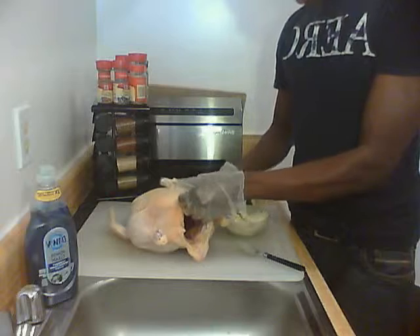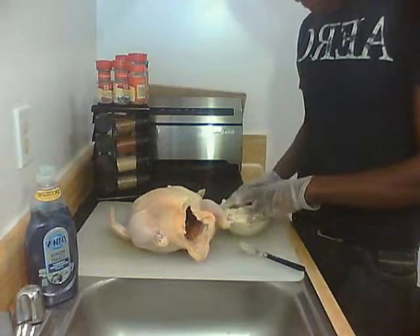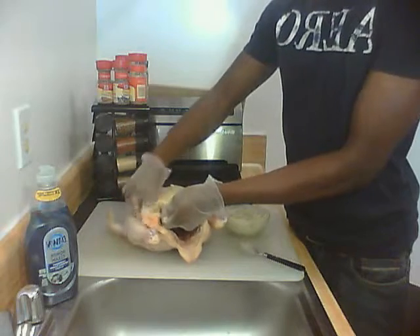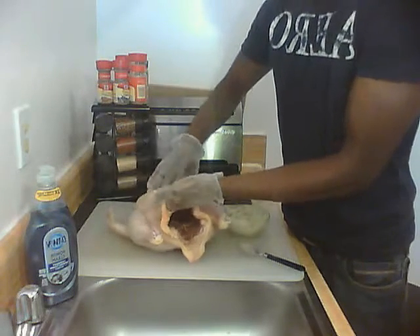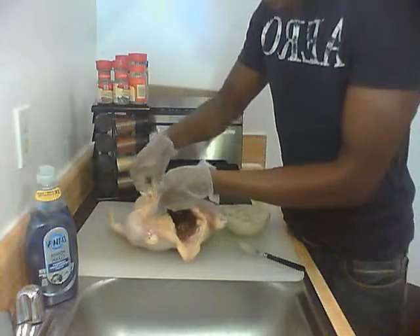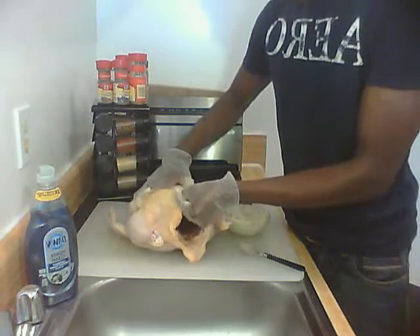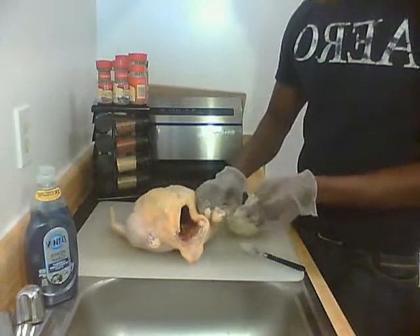Now you want to flatten the surface and spread it about. We're going to do the same thing for the other side. You can use a little water if you need some, but do not disturb too much of the protective cavity where it's going to hold the butter. We're going to put about two heaping tablespoons in there and slide that across the chicken.